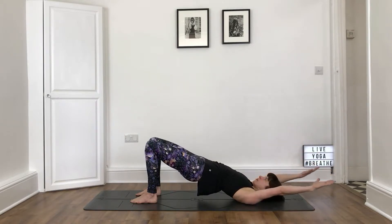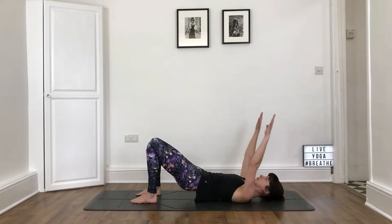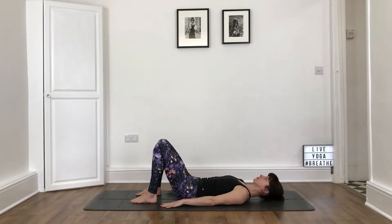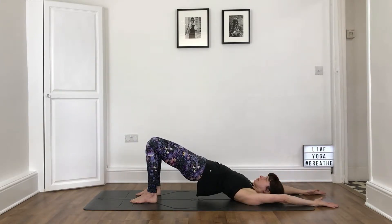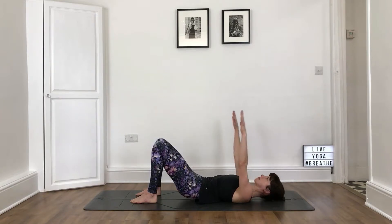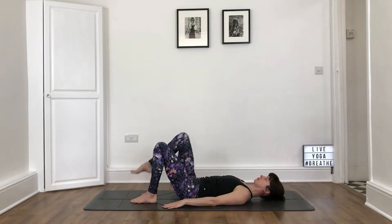Inhaling, lifting the hips, pressing into the feet as you peel the spine off the floor. And then exhaling, slowly lowering down, arms by the side. Make sure your lower belly is engaged throughout. Inhaling, arms up, push into your heels. Press into the mounds of the feet. And exhaling, lowering your arms and your hips to the ground.